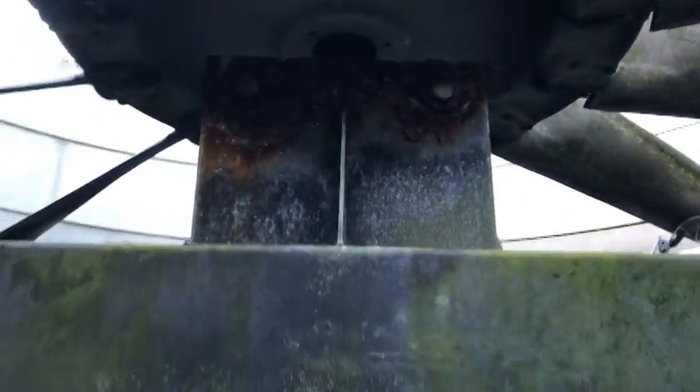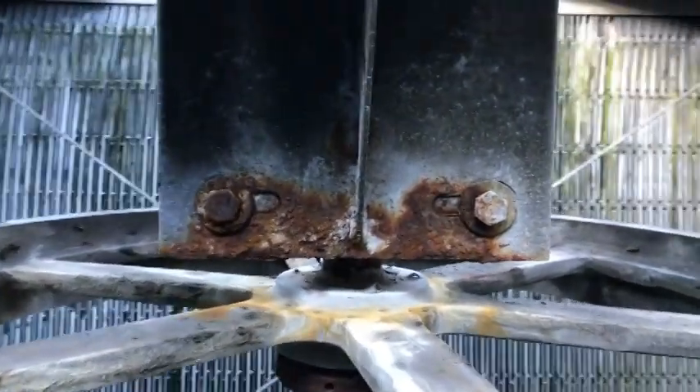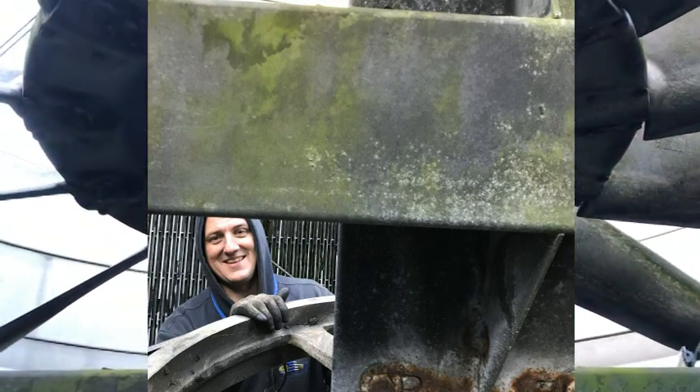We are here to fix it. I'm going to weld her up. Mr. Bill Ingram had a great idea about the double scab patch.